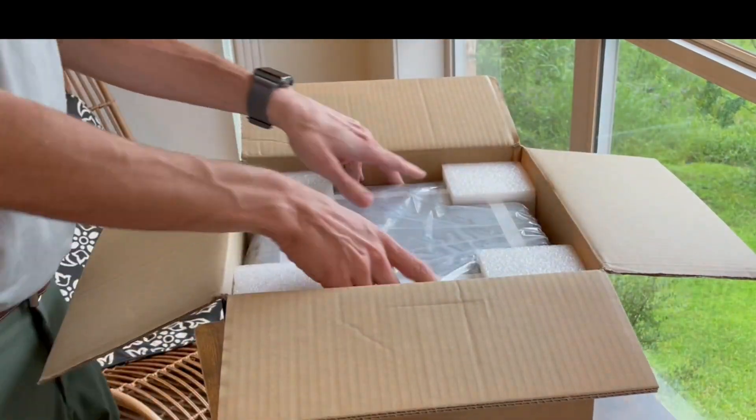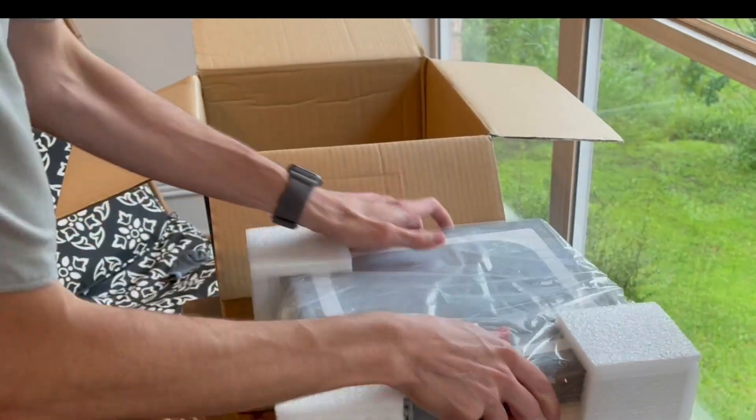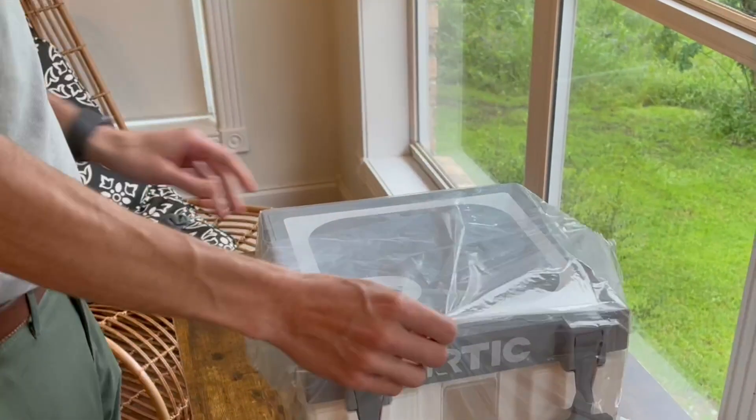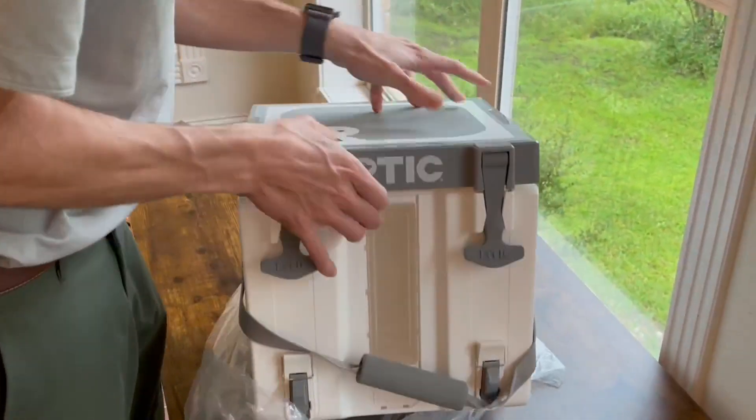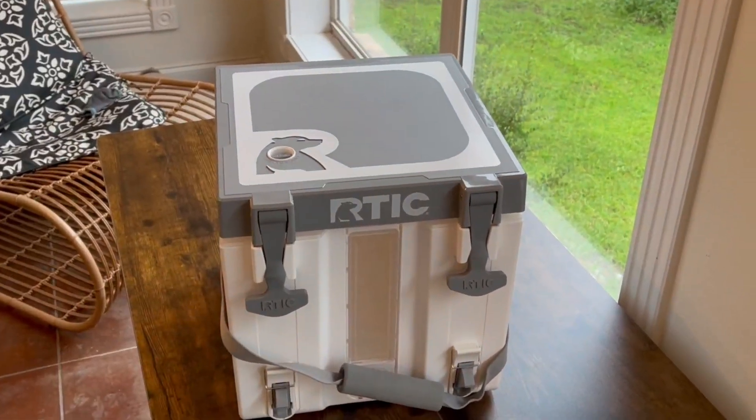I am so excited — I saw this online the other day and I was like, I've got to get that. This is the Arctic three-gallon half-time water cooler and I want to open it up and show you what all comes with it, and then show you what it looks like in action.